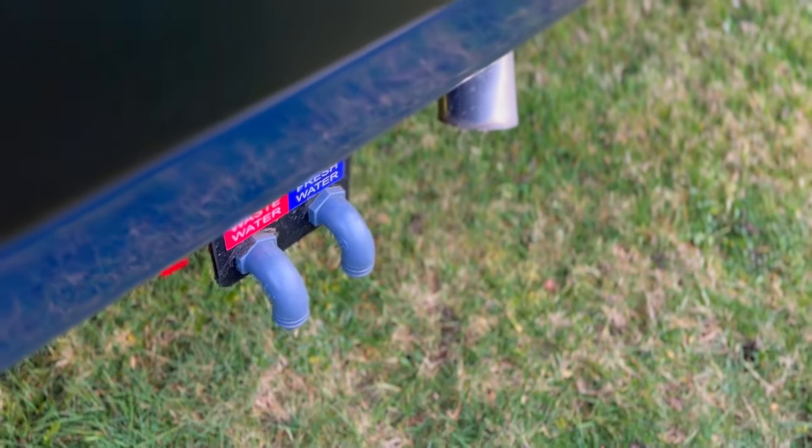This van features an 83 litre fresh water tank and a 62 litre waste water tank, both underslung and insulated. There's also an external shower point so you can wet down your bikes or muddy dogs after a long walk. Hot water comes from a Truma Combi boiler featuring a 10 litre capacity, providing hot water at 40, 60 or 70 degrees.